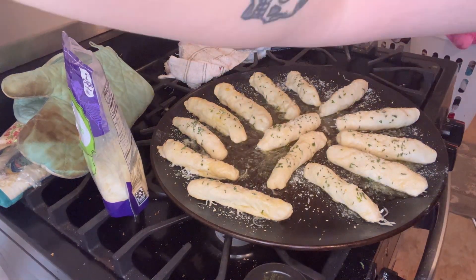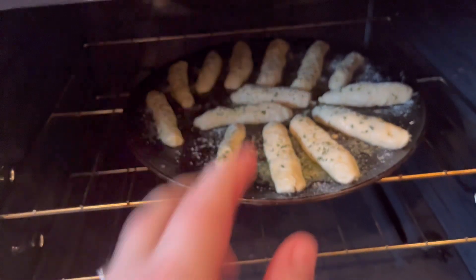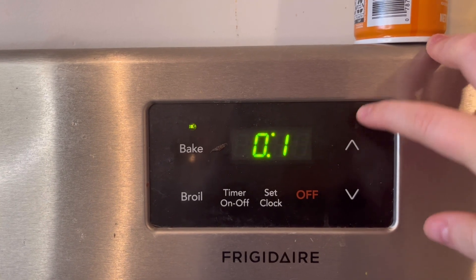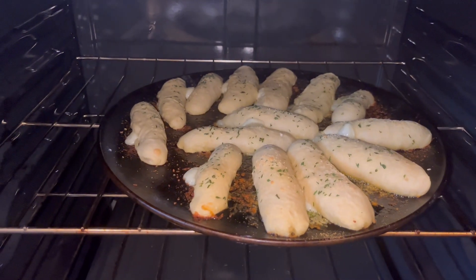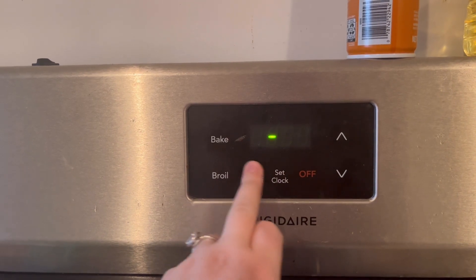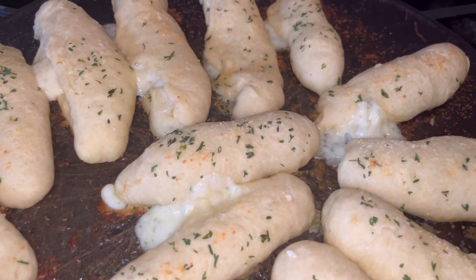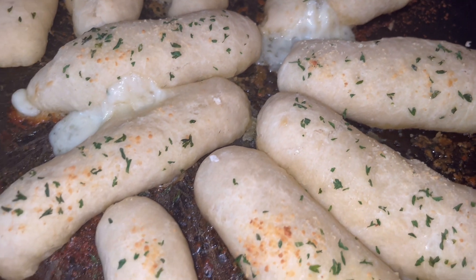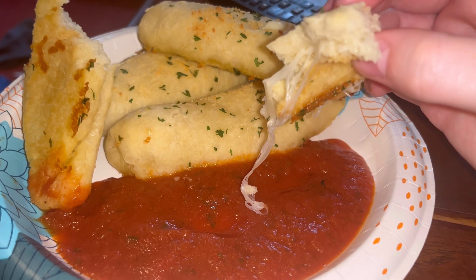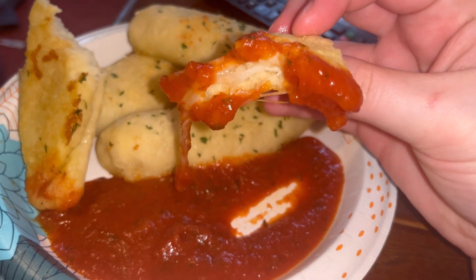Put them in the oven — I cannot wait to eat these! My toddler approved; she's two and ate three of them. I baked mine at 325 for 18 minutes, then broiled on high for just a few seconds until they got the perfect brownness on the bottom. Some of the cheese did come out, but they still had that really good pull-cheese, stringy-cheese texture. I hope you enjoyed the video — thank you so much for watching!